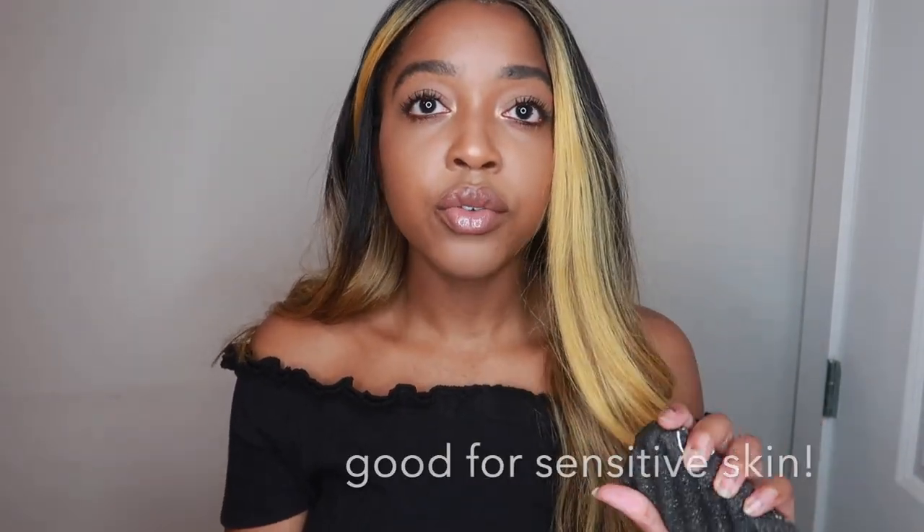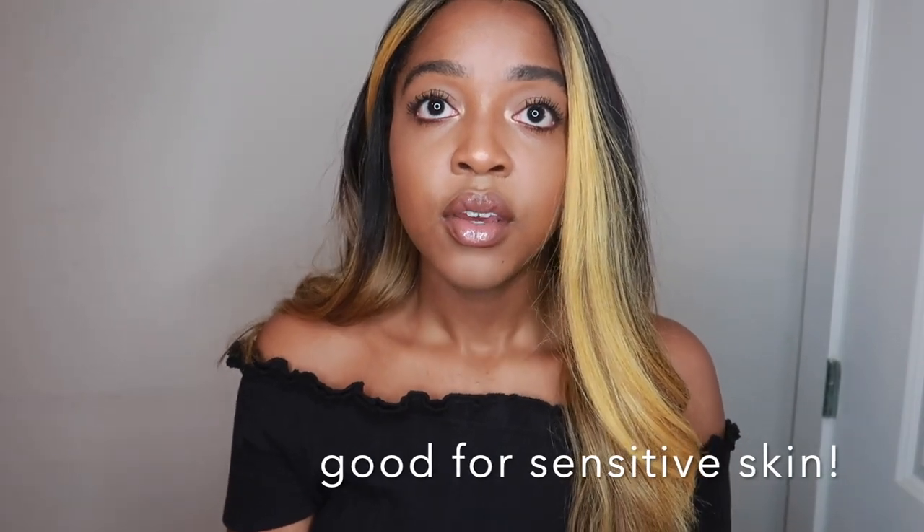It's really soft on your skin — not super hard — and that's what I was worried about because I have super sensitive skin. If I use anything like a really hard loofah, that's not great for my skin. But this was perfect.